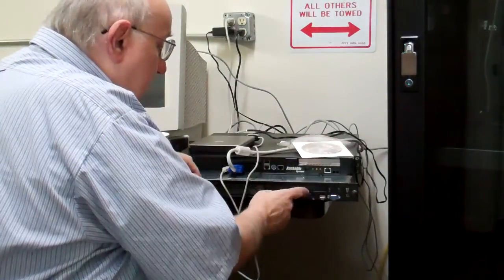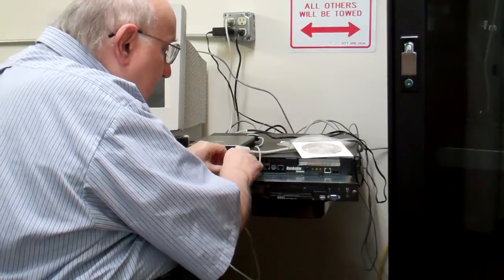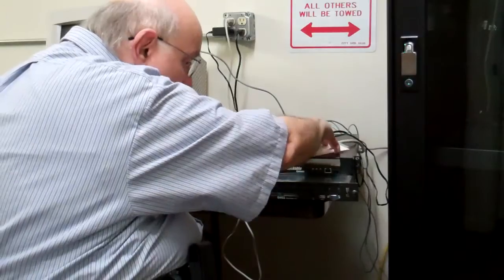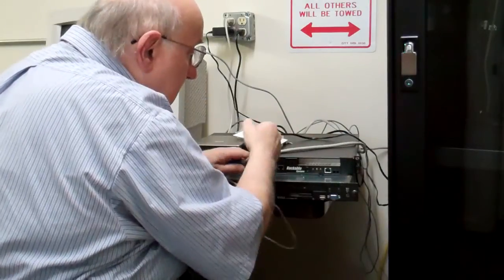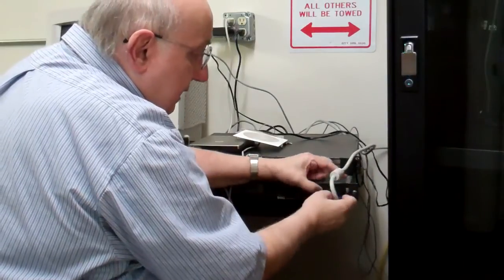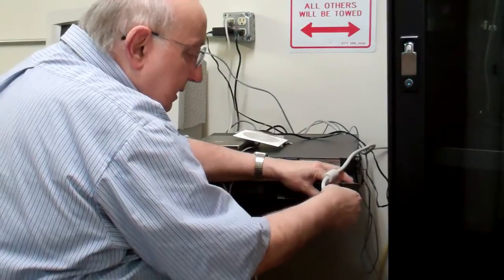We're going to do the one on the bottom first. I'm going to be mounting it in my relay rack here — big rack. It's already got one server in it running, that's why it's noisy in here.